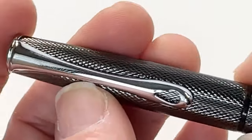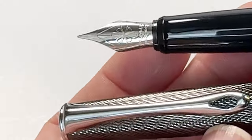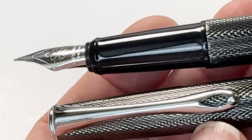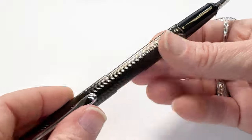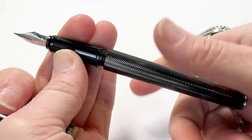This fountain pen comes with a stainless steel nib that has the Diplomat logo on the nib, and it is available in fine, medium, and broad nib sizes. The section of the pen is made of resin and comes with a glossy finish. The snap-on cap mechanism that this pen has makes it postable as well.